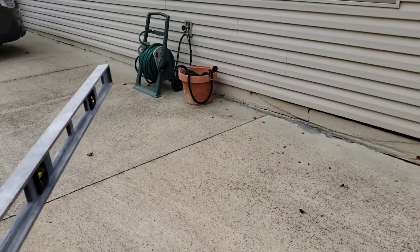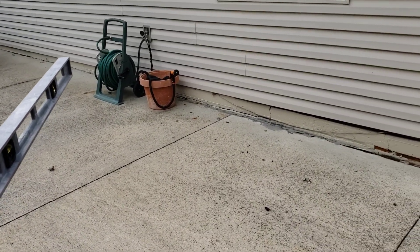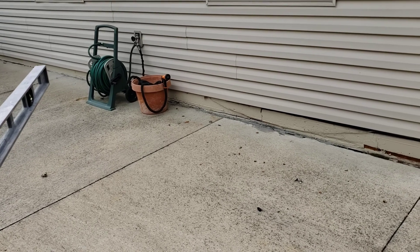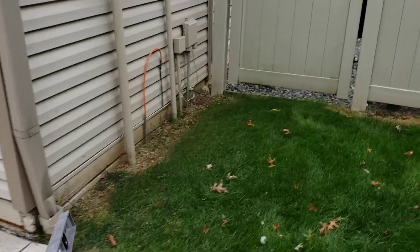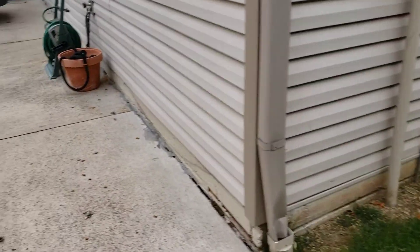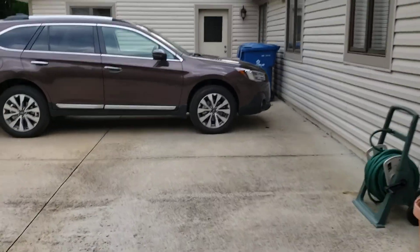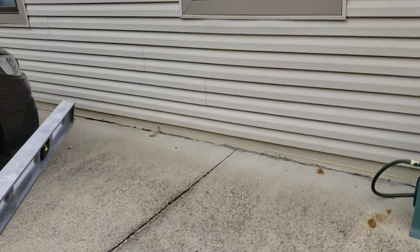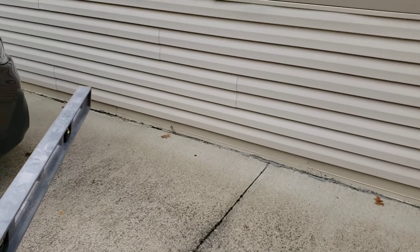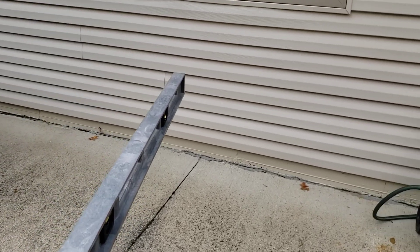For two thousand dollars, we're going to apply spray foam insulation about 12 inches down this wall, all the way down and around, just on the concrete portion, and foam all of that up. This is because the maintenance manager is actually feeling air coming into his room through that area.